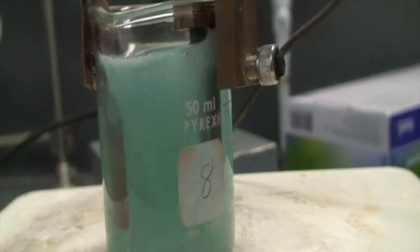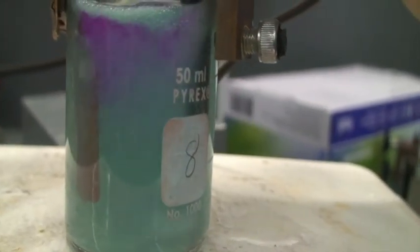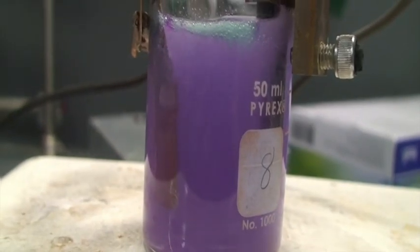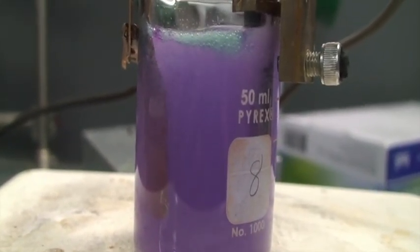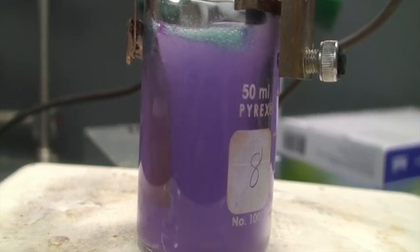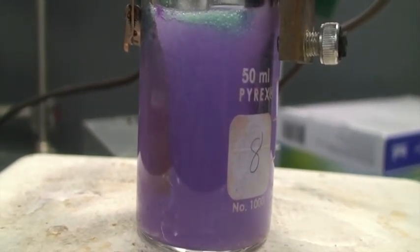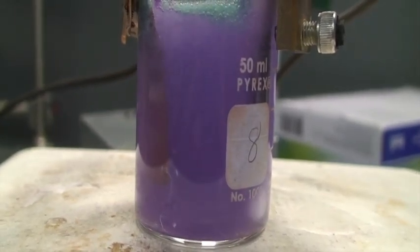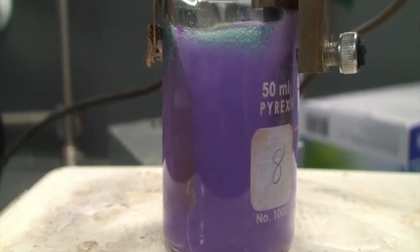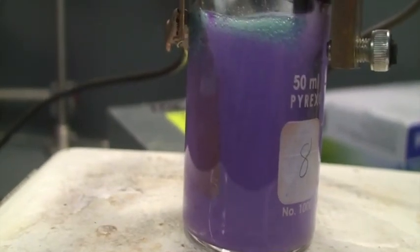The next thing we're going to do is add some phenolphthalein to see what that does — 1, 2, 3, 4, 5 drops. It's definitely turned pink, which tells us there's some hydroxide in there. And with the blue color, it's turning this pretty cool purple color. We're going to use standard reduction potentials and half-reactions to see what exactly is going on there.